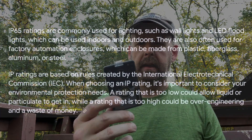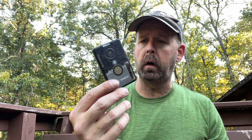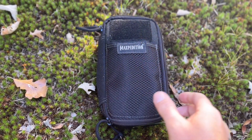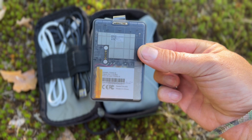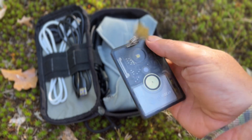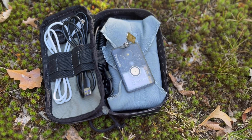Another cool thing is it allegedly has an IP65 rating, which is not waterproof to the point where you can submerge it or anything, but it's pretty water resistant and impervious to dust. So you can get this wet, get it splashed on, caught in the rain — just don't go dunking it in the river. And that's what we've been missing in the Meshtastic node world, in my opinion.